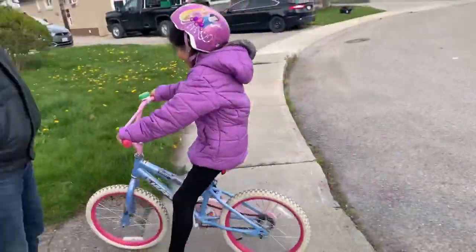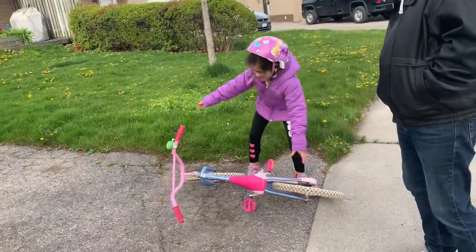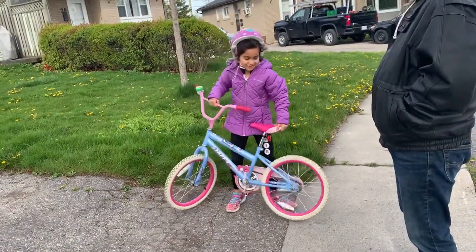Come on, let's go — where? You're gonna ride! Ay naku! Ay naku, I'm okay, I didn't hurt myself. O dali!